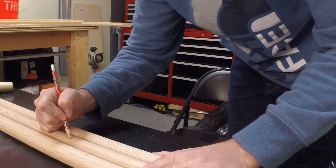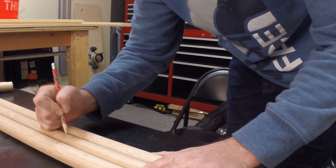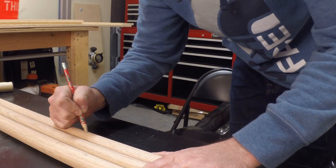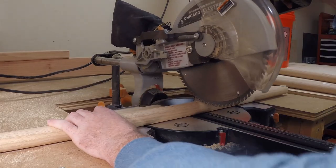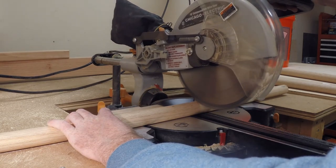Let's start by marking our dowels at the height we want our stool to be. Now at the saw, cut out all the dowels the same size.